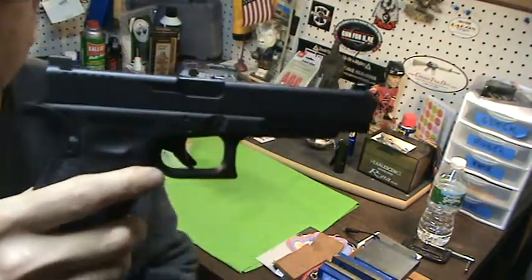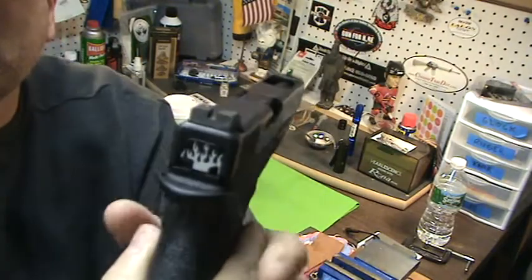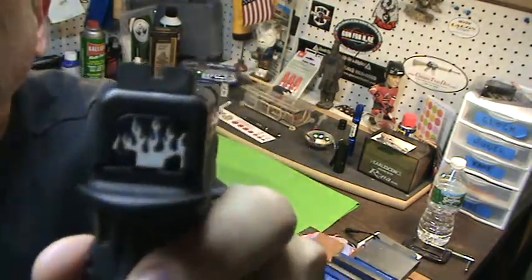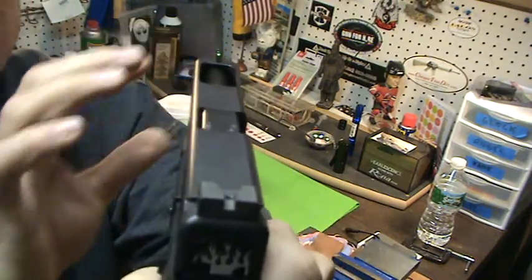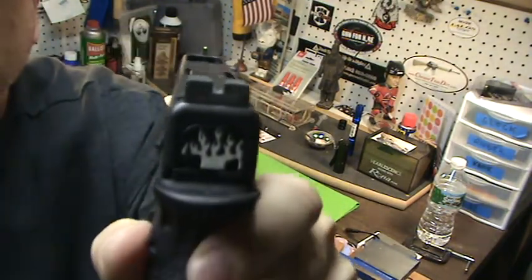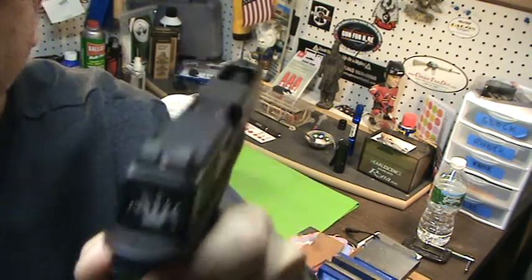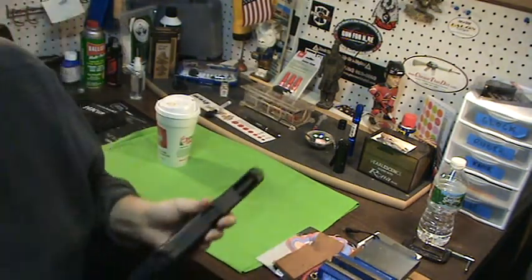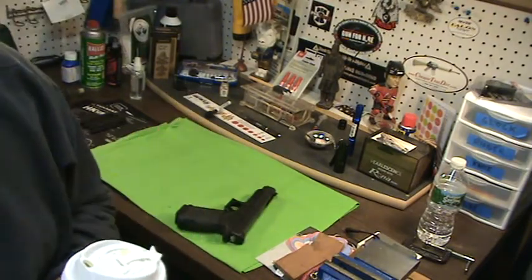Hope you guys enjoy this video, and I hope you're enjoying this firearm because it's sweet. Nice sight picture, guys — it's narrow, real narrow. This front sight is real narrow, it's for more precise shooting. And there you go. Anyway guys, Richie of Bulldog Reds. You guys take care, have a great day.